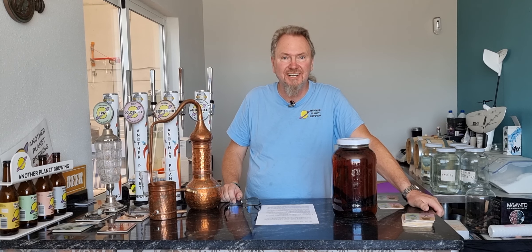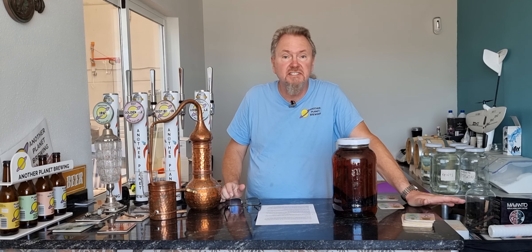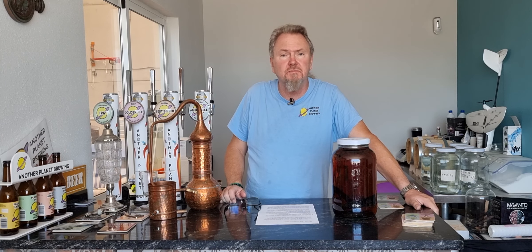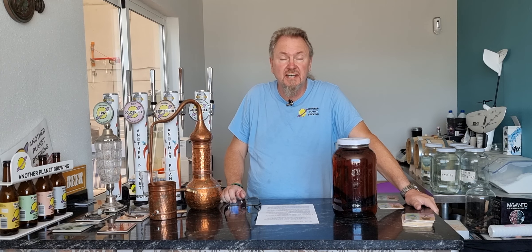Welcome back to Planet Moonshine. This is the channel where we use home distilling techniques to make real top-shelf liquors and spirits at home. Today we're all about making some rum.